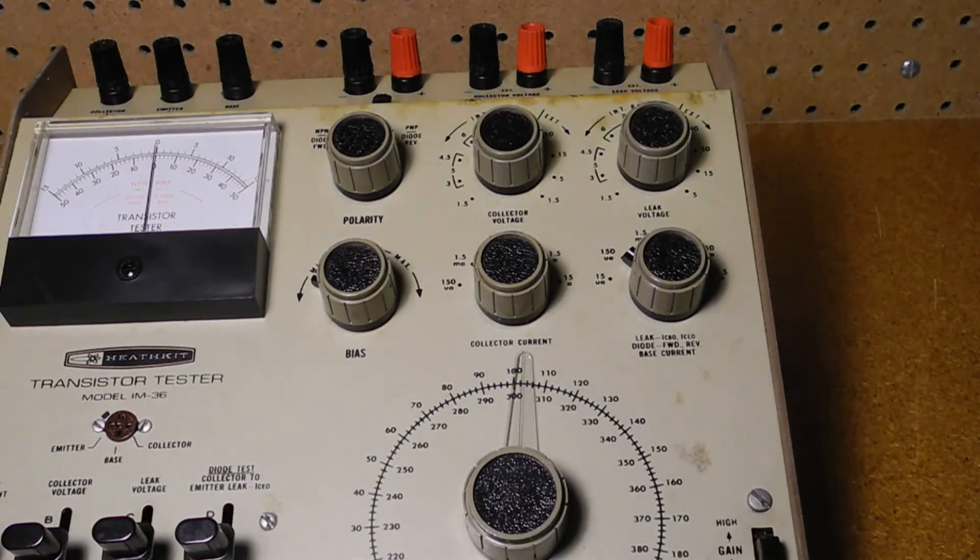Collector current can be measured with ranges of 0 to 150 microamps, 1.5 milliamps, 15 milliamps, 150 milliamps, 1.5 amps, and 15 amps. Leakage current supports meter ranges of 0 to 15 microamps, 150 microamps, 1.5 milliamps, 15 milliamps, 150 milliamps, and 1.5 amps.